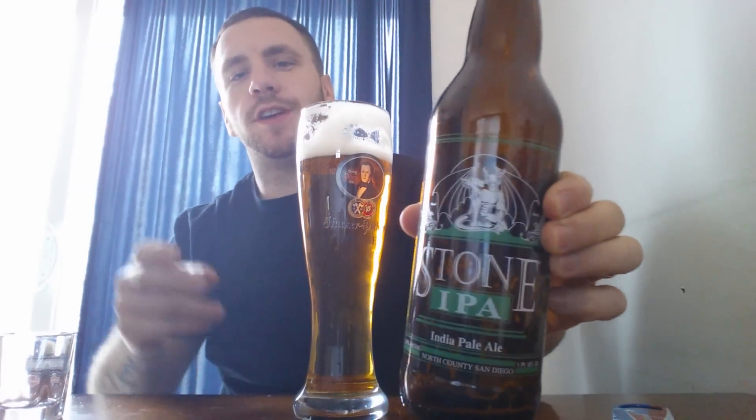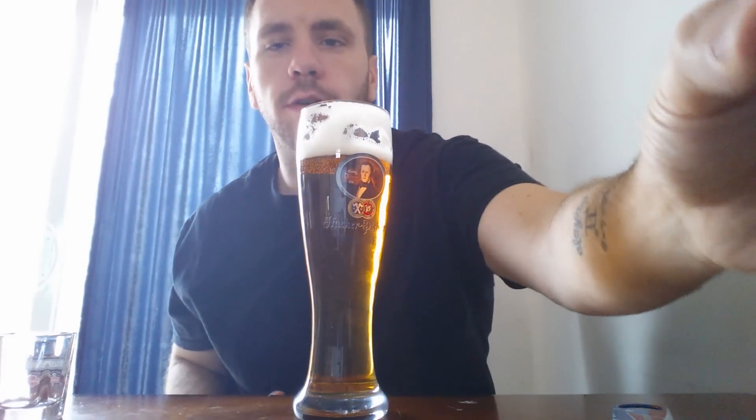Hey Brewtubers, bringing you another update. I'm still drinking on that amazing Stone Brewery IPA — I still have a full glass. I've already consumed Matt's Cherrywood Imperial.